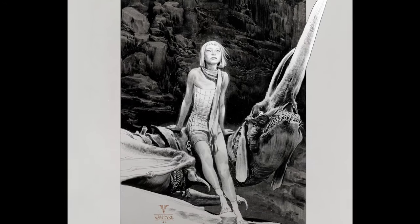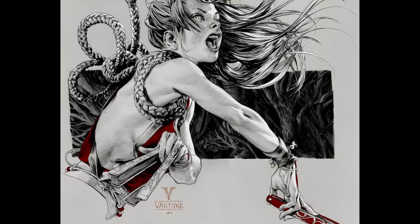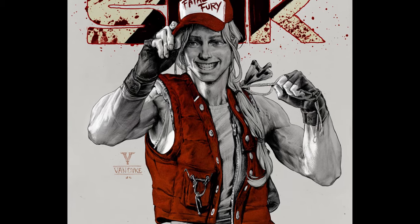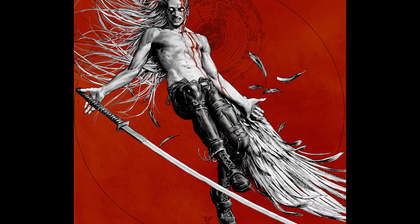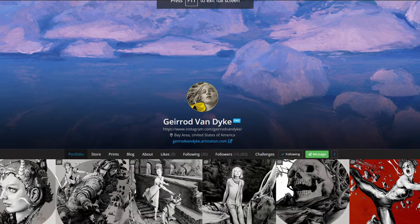Nothing's painted in the traditional way — it's all pencil and then maybe a bit of Photoshop to bring out some certain colors. I thought it's a really effective way to show the work, and something new is always good, right? You guys should go check them out on ArtStation, and until next time.